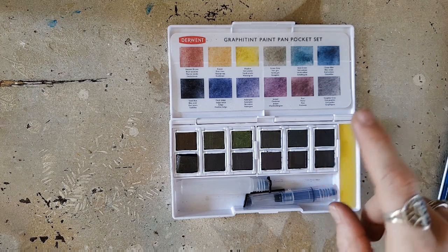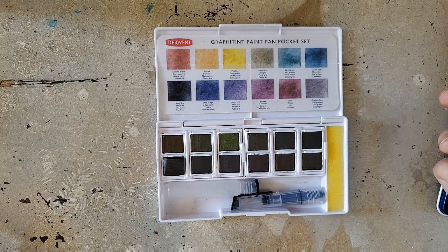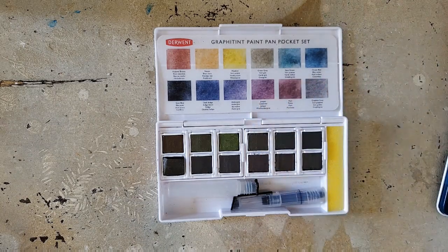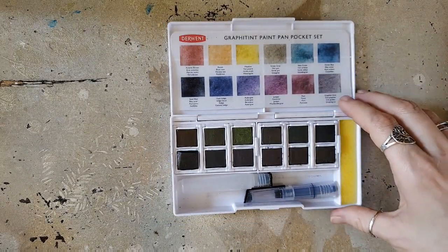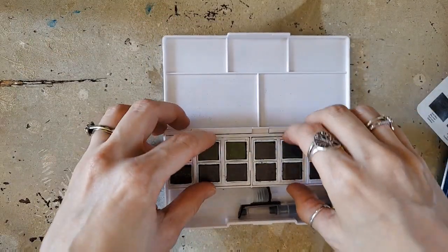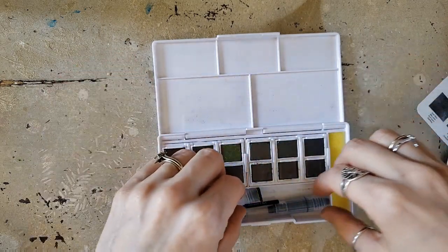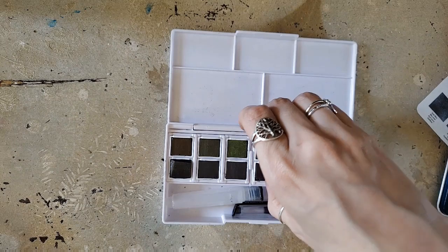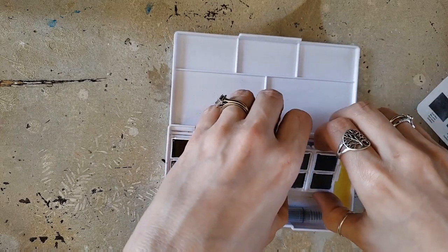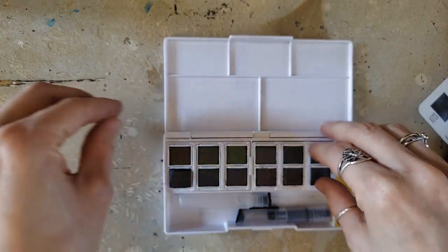For this piece I'm going to try to do mostly the foundation with the pans. I'm concerned as to whether I'll be able to get it dark enough since I haven't swatched these — I'm hoping I can get my full value range without bringing the pencils in. I may bring the pencils in on top for detail. I really got this set so I could use them with my pencils and bring them on travels. It's a good little travel set with sturdy plastic, areas for mixing, 12 pans, a water brush, and a sponge.